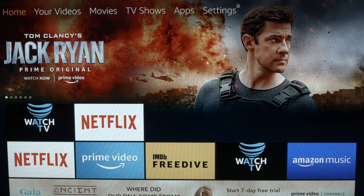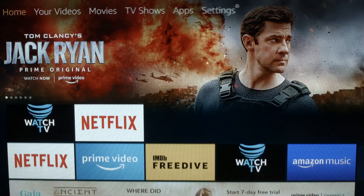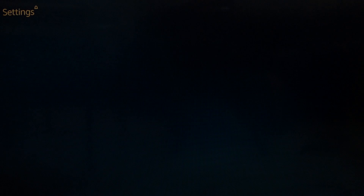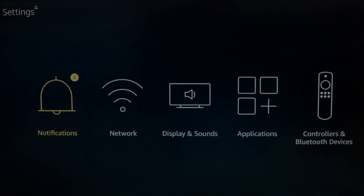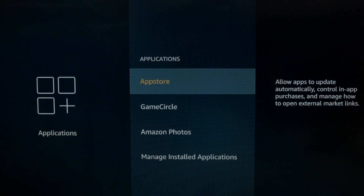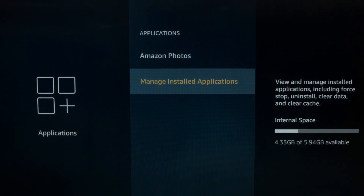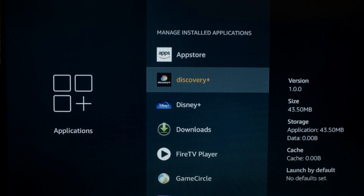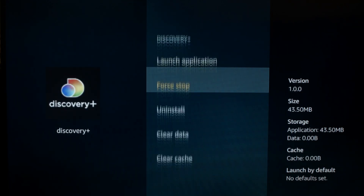Let's start here. You want to go to your home screen, go across to the settings menu, go across to applications, go down to manage installed applications, scroll down to Discovery Plus, and then select Force Stop.